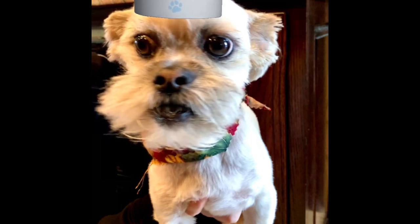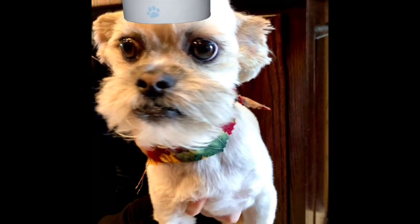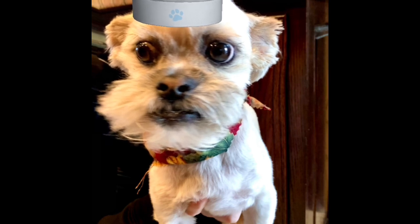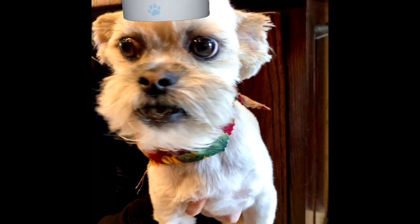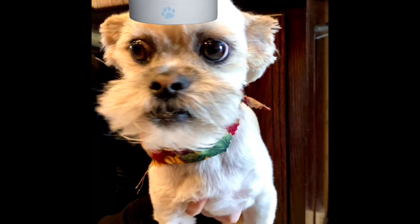There's going to be a link to the original recipe in the description box below. But if you like this video, please give us a thumbs up. And if you haven't done so already, please subscribe to our channel. We would really appreciate it. Chef Yoda the Dog, out!